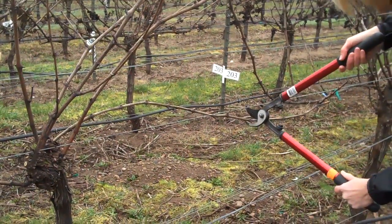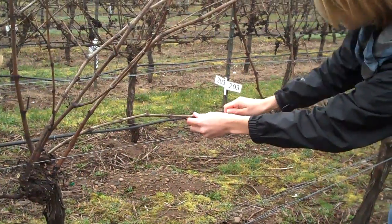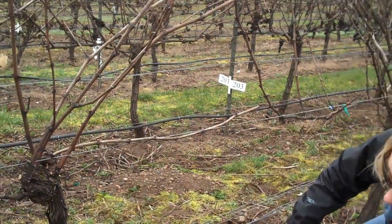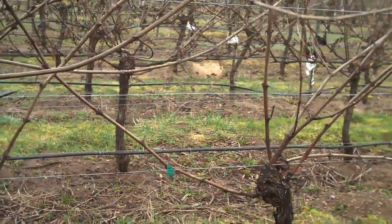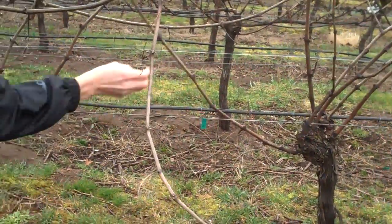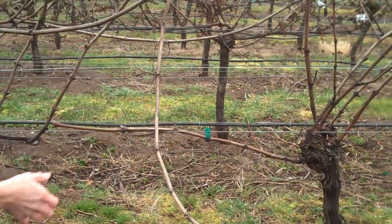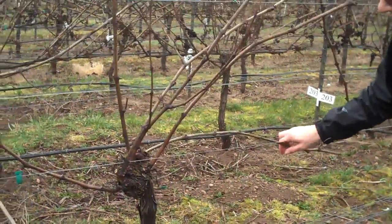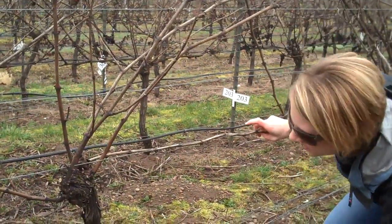I'm going to cut it off at a node about halfway to the point of the next vine space. I'm just going to wrap it around the trellis wire here for now, but we can tip and tie that later. With this one right here I'm going to do the same — just wrap it around the wire, usually just once. We see that we have a number of shoots in the head here that we want to take care of, and we don't need all of these.